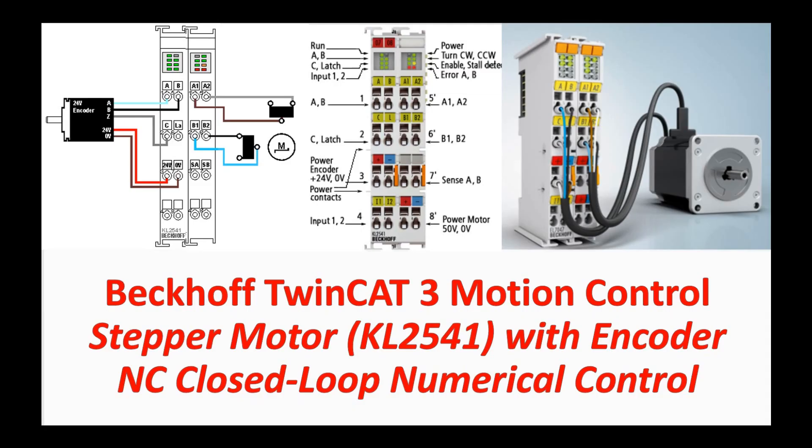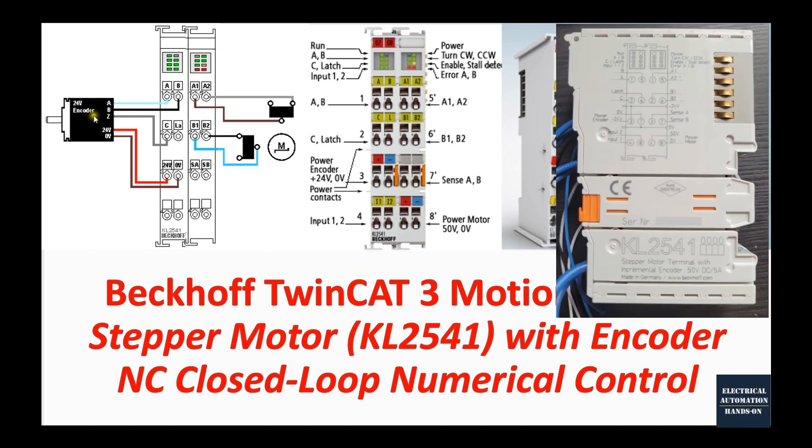Hello everyone, welcome back to this Beckhoff step motor motion control series video. This is the second video in this series. I will discuss the detail wiring for the step motor and the encoder for the KL2541 module, which is the same idea as the EL7041 terminal.